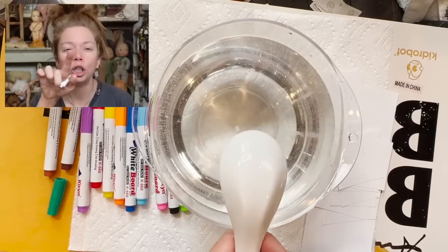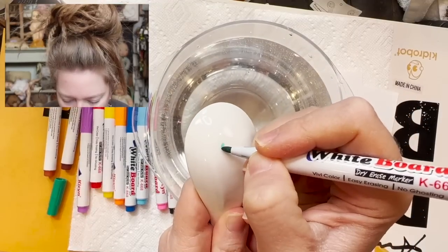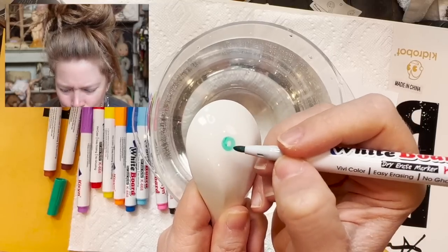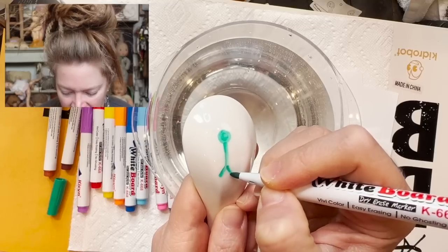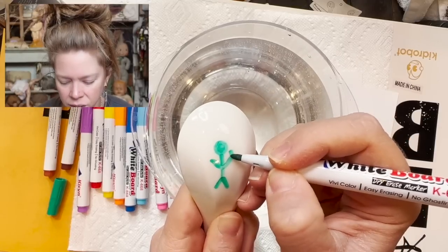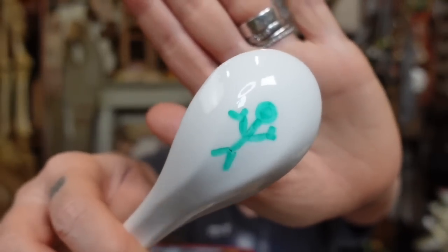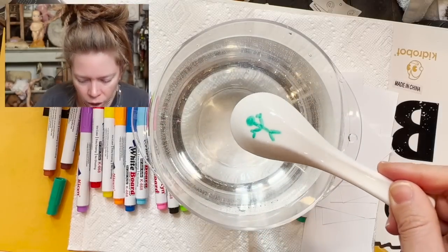Are you ready for some magical spoon illustrations? I'm a little skeptical about the quality of these pens. We're gonna do a stick man first — why am I struggling to draw a stick figure? I drew a circle, gave him some limbs and some claws. Bet that's exactly why you clicked on YouTube today — to see some stick figure drawings. Now I guess I just dunk this in the water and it's gonna...